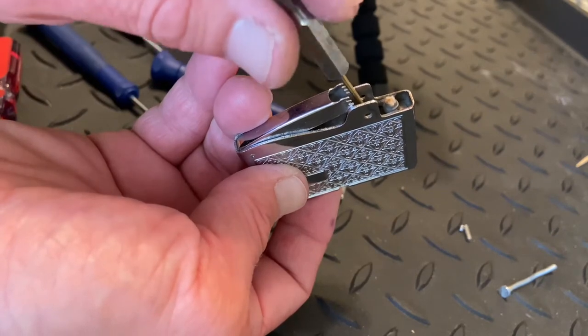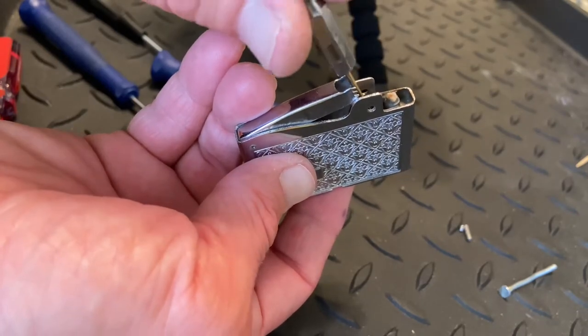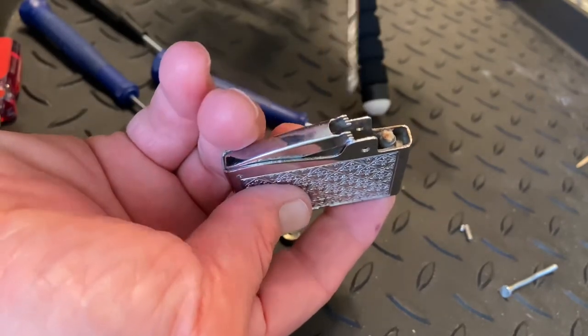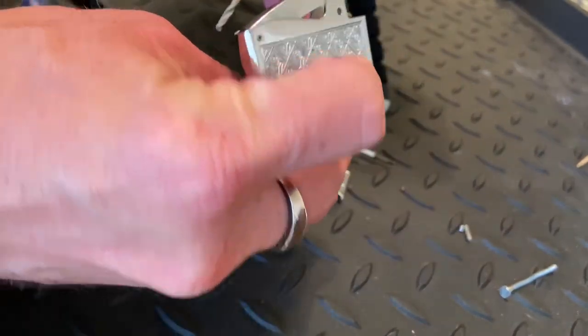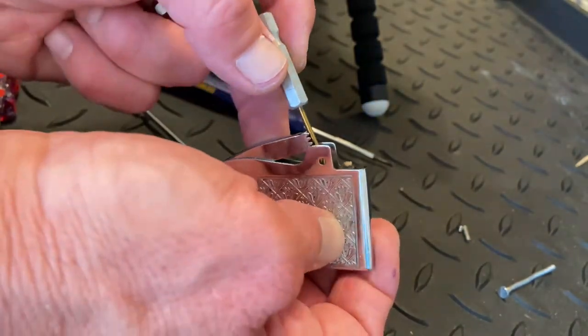As far as drill bit sizes, 3/32nd is one of them, 5/64ths. But I would always try to spin them by hand first — usually you can get it just by working by hand. If you jab it through there, you could damage the lighter beyond repair. That's basically it as far as clearing the obstruction; you just have to be careful. There's really not a science to it.